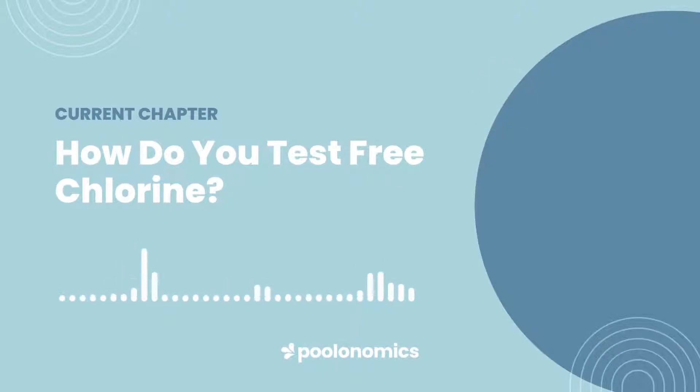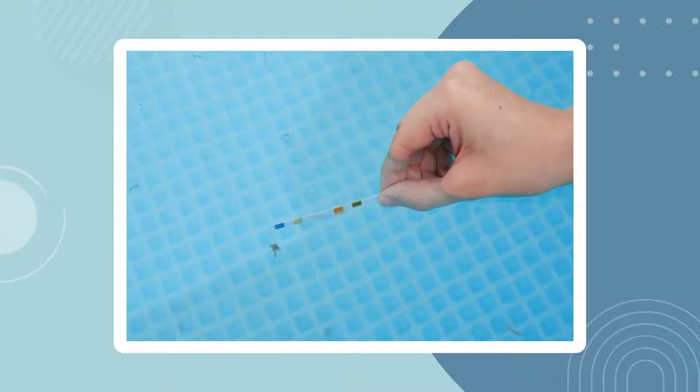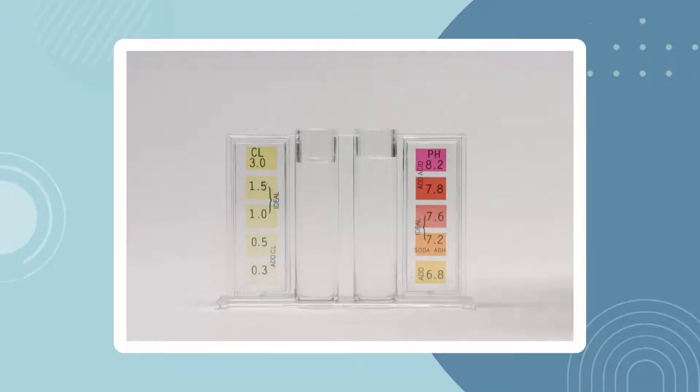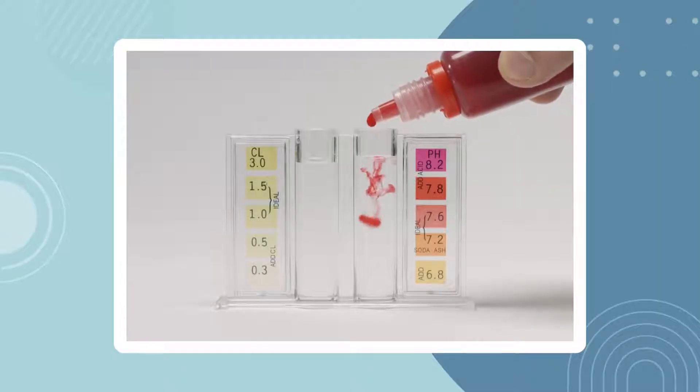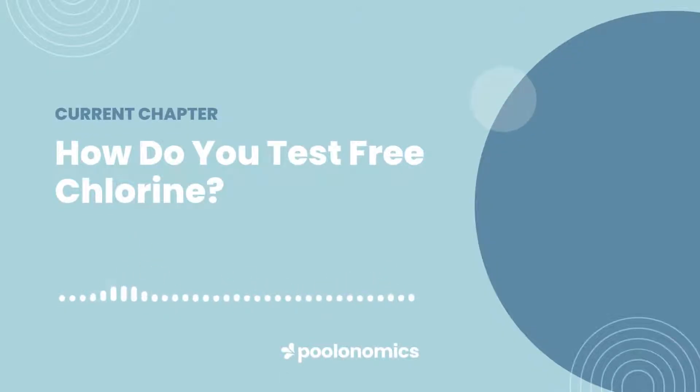How do you test free chlorine? There are two main ways to test free chlorine in your pool. The first way is by using a test strip. Pool test strips are thin white strips with five coloured tabs. Each tab represents one of the five primary pool parameters: pH, total alkalinity, cyanuric acid, calcium hardness, and of course, free chlorine. A strip is dipped directly into the pool water, causing each individual tab to change colour. These colours are compared against a colour chart to get a reading. The second way is using a liquid test kit, otherwise called a drop test kit. It uses drops of liquid, known as reagents, to colour a sample of water taken from your pool, which is then also compared against a colour chart. Both methods are viable for measuring free chlorine, but while strips are cheaper and easier to use, liquid test kits will always provide a more accurate reading.